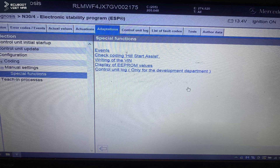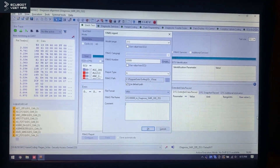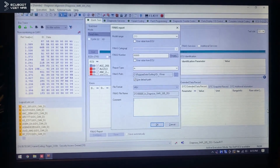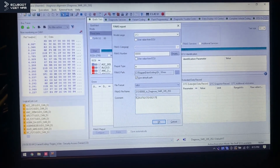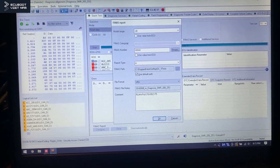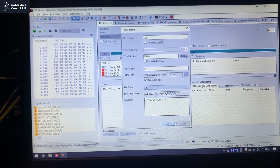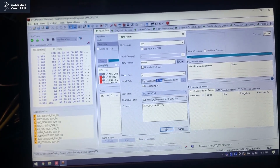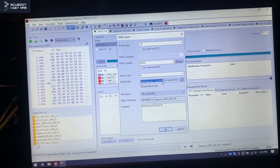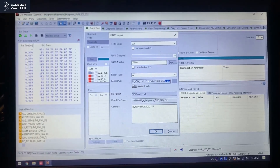To resolve this, there are two solutions. First, we can use the special functions in Sentry to rewrite the VIN number into the ESP control unit. Second — and I think this is the most common — we use a software called DTS Monaco, which is used especially for programming and coding. You can also use VEDIAMO; they're the same thing. As you can see here, I'm copying the VIN number from this vehicle into the ESP control unit, and the VIN stored inside it is now changed.